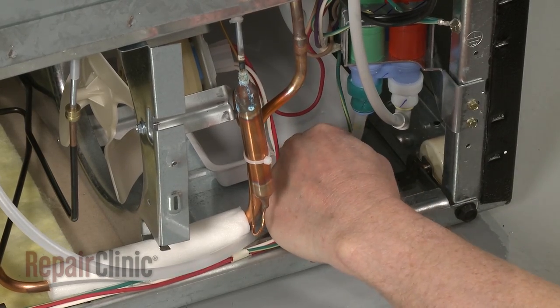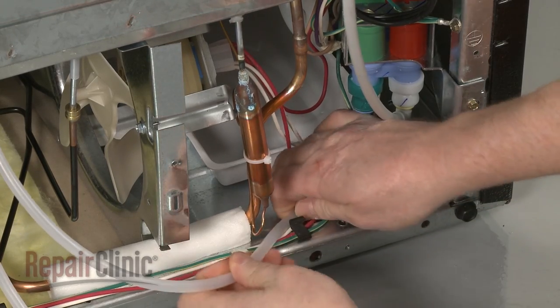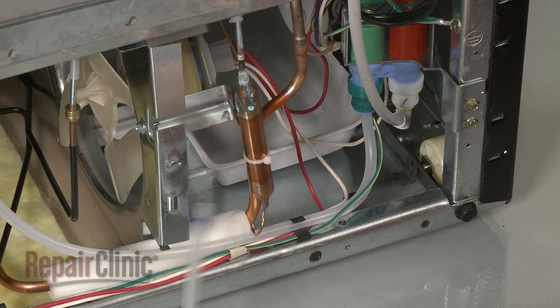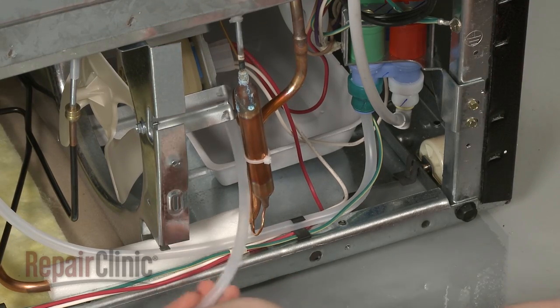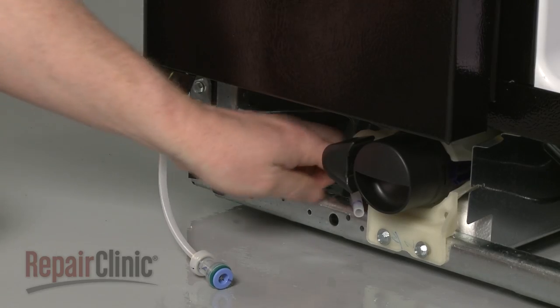Attach the inlet line to the water inlet valve and secure it under the retaining clip. Feed the dispenser line to the front of the appliance and connect it to the coupler.